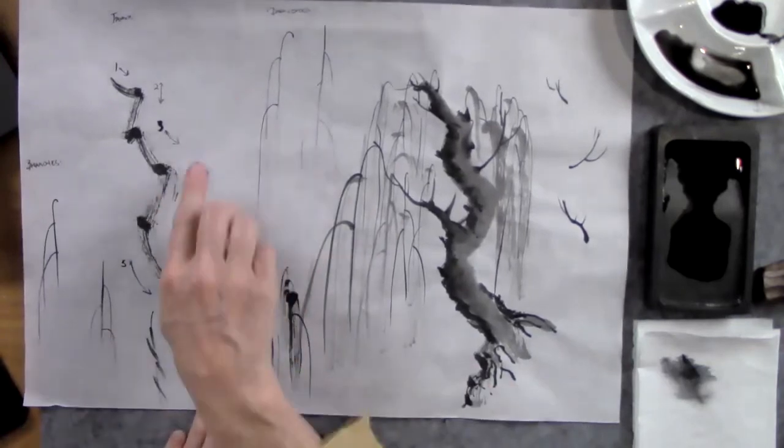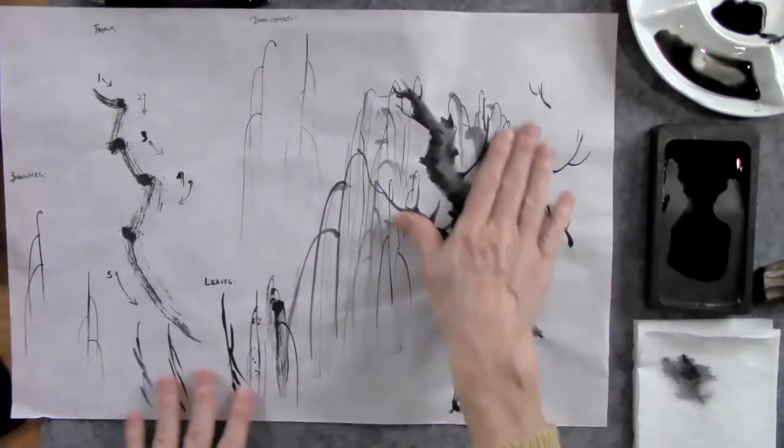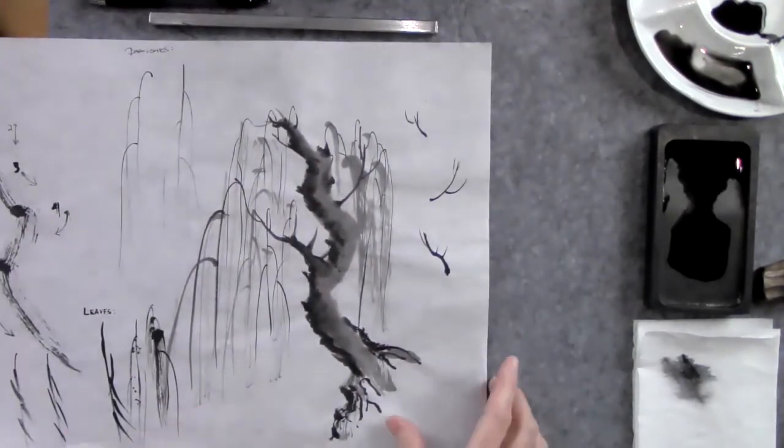Here are the bamboo strokes — you just keep practicing, and then you learn how to turn and twist your brush so you can make all these shapes. Step by step, you learn how to paint the different techniques so you can build them all together and make things like trees.